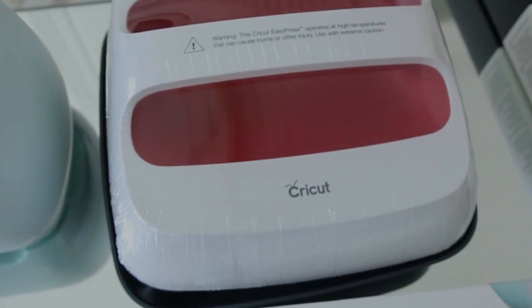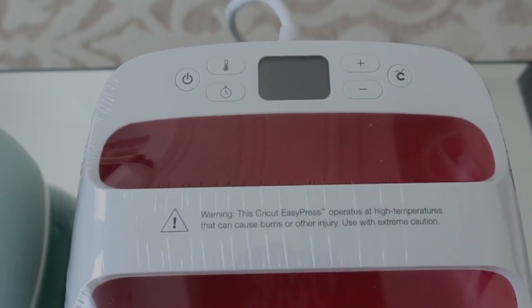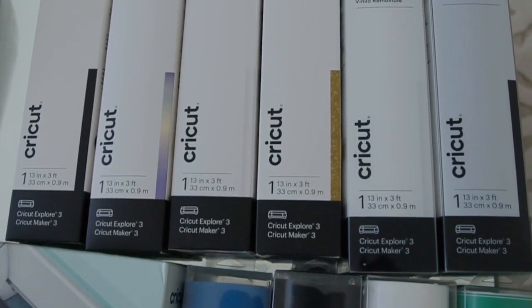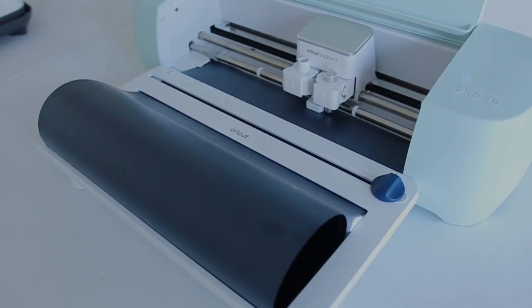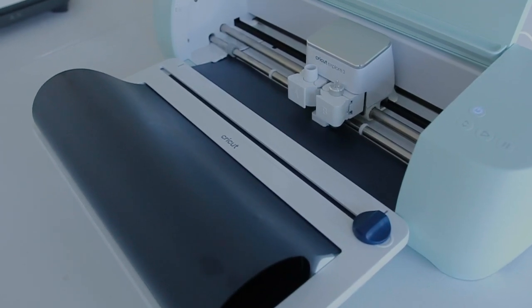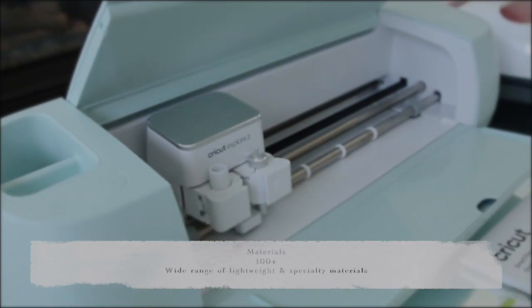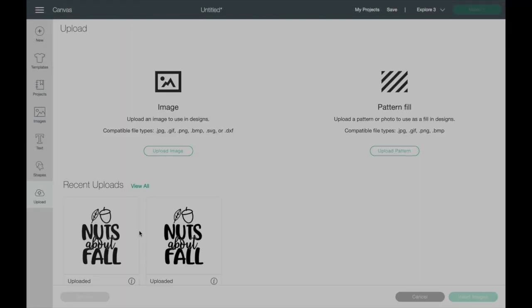The Cricut Explorer 3 is a new generation of the Explorer family. It is top-notch but definitely budget-friendly. All the tools I'll be using can work for either the Cricut Explorer, the Cricut Maker, or previous models if you have one.